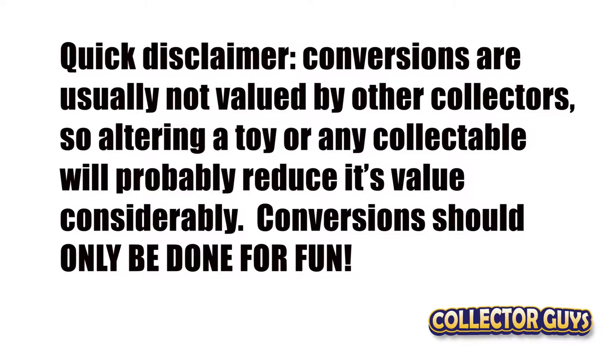Quick disclaimer: conversions are usually not valued by other collectors, so altering a toy or any collectible will probably reduce its value considerably. Conversions should only be done for fun.